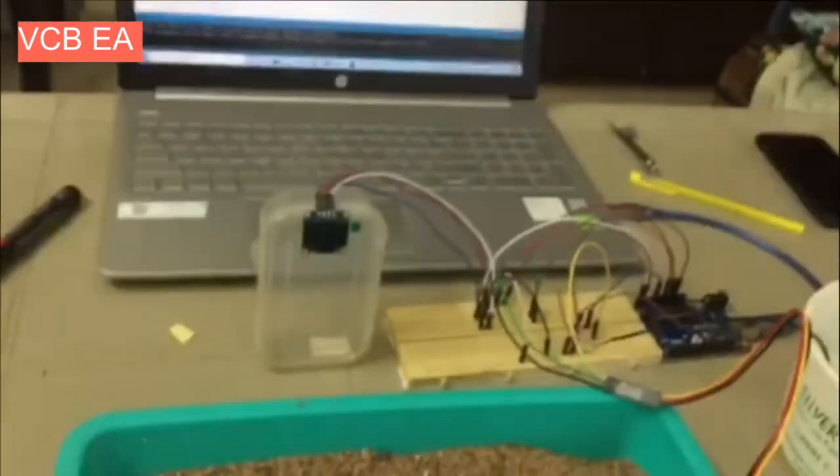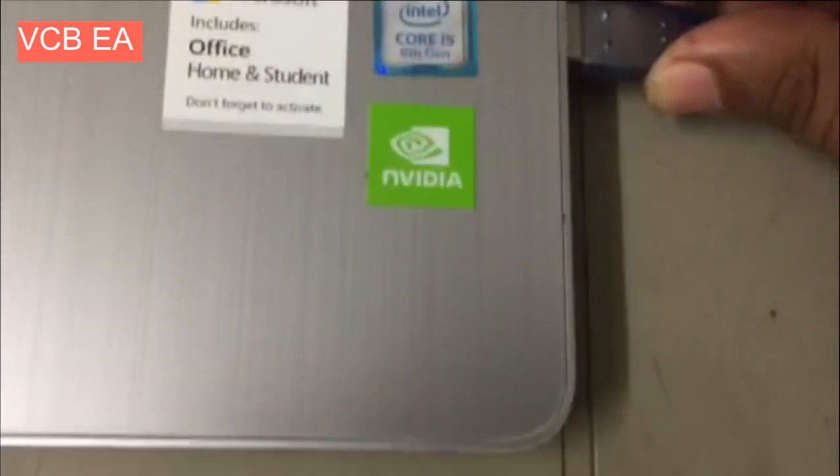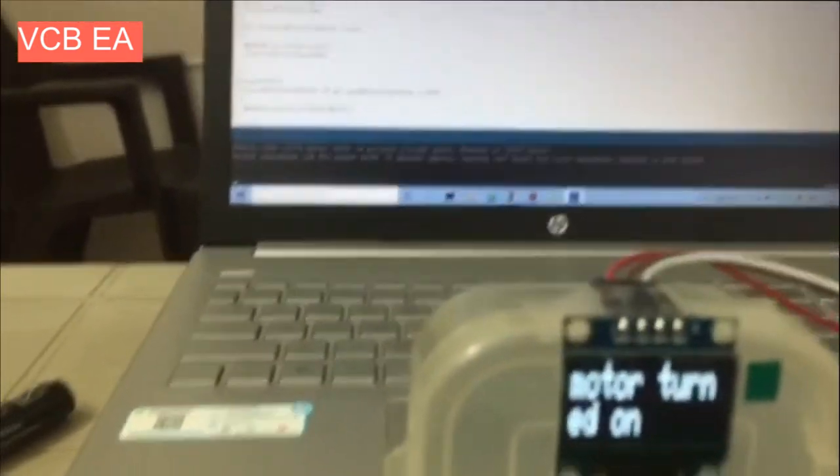Let's see how this works by powering up the microcontroller using that cable. Let's see what the OLED display is showing — it is showing that water is turned on.